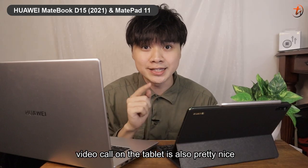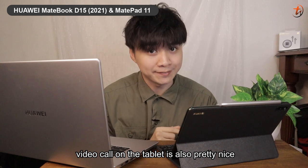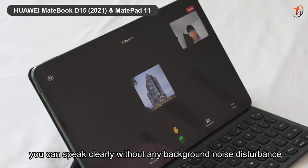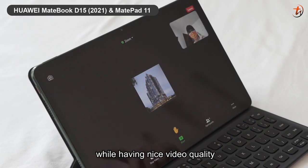Video calls on the tablet are also pretty nice. With the 8MP selfie camera along with 4 microphones around it, you can speak clearly without background noise disturbance while enjoying good video quality.